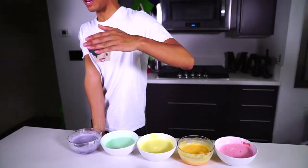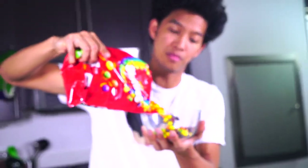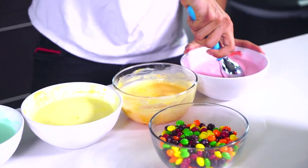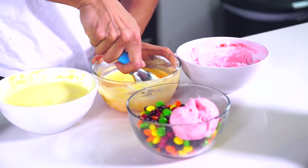Now that I have everything mixed together I'm going to put these in the freezer for about two hours. One eternity later... I've pulled them out of the freezer. I have red, orange, yellow, green, and purple — they look beautiful aesthetically and are hard now like proper ice cream. I'm going to put these in a bowl, but first I'm going to add more Skittles to the bottom of the bowl to make it look even more beautiful. Pouring a bunch of Skittles directly into the bowl. Now scooping the ice cream in.